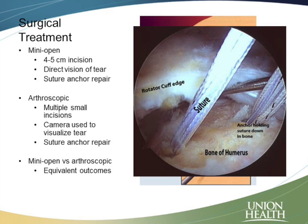We do that with what we call suture anchors. Anchors are essentially plastic screws that go into the bone and have sutures or string attached to them, and that helps pull that tendon back down and reattach it to the bone.